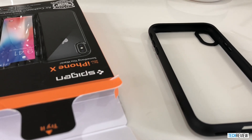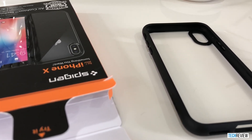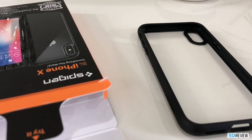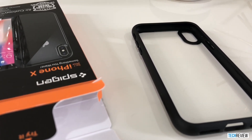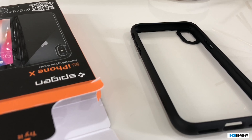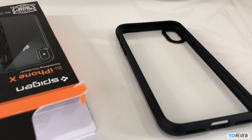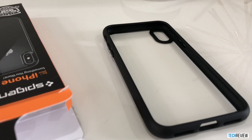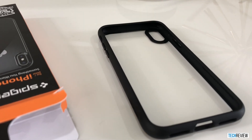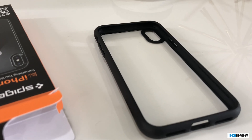One thing I wanted to mention before I end the video is that I had already removed the protective film that comes with the case when you take it out of the box. On Amazon, there were a few reviews saying that the lettering was not coming off once you removed the film. However, there are two films that need to get removed — one on the back end of the case and one on the front end of the case. So when you are taking it out of the box, just be sure to go ahead and remove both films and you won't run into this issue.